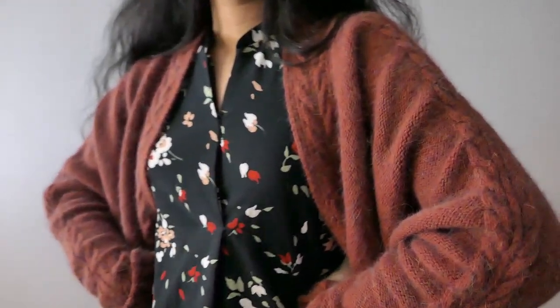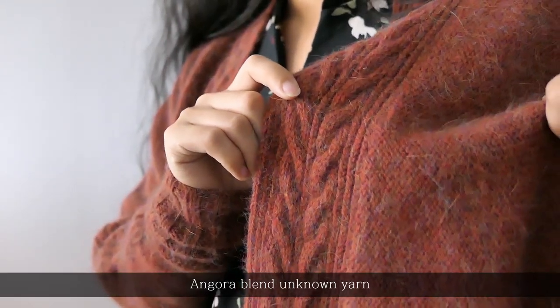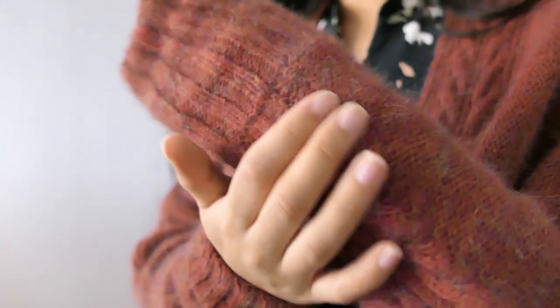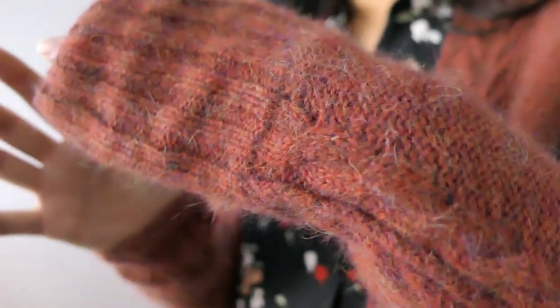The yarn I've used is an Angora Blend yarn. It's this vintage red — not a bright vibrant red, but a very toned down, very vintage red.